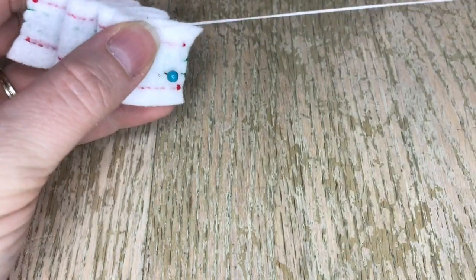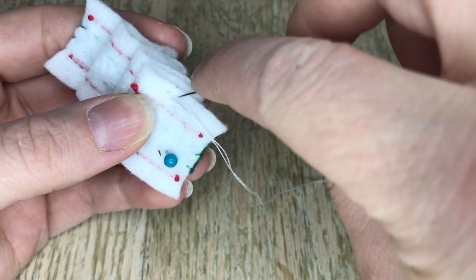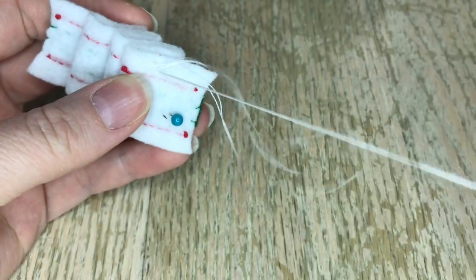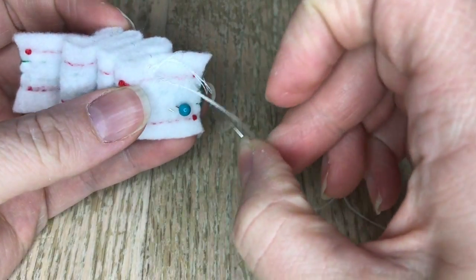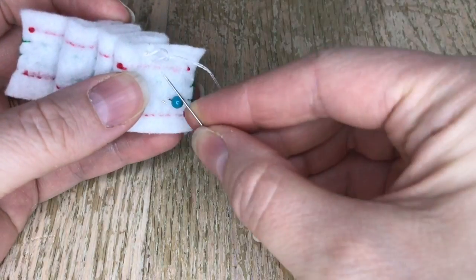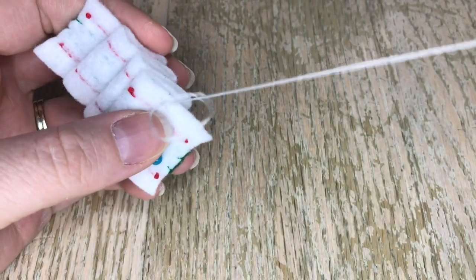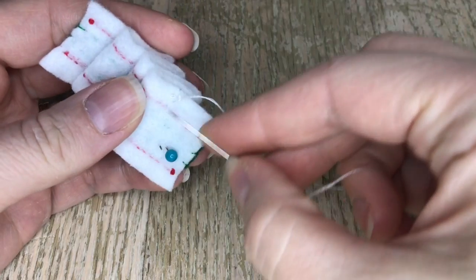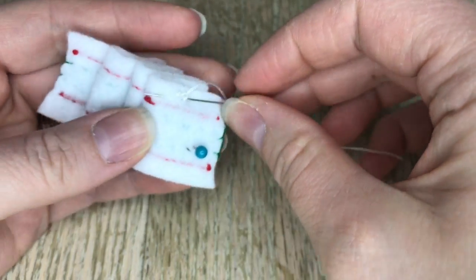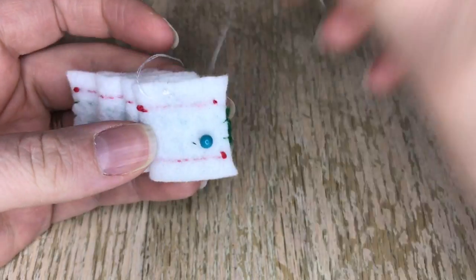And I'm going to double knot it in the back to make sure it's nice and secure. I used two strands of white instead of one, just to keep it stronger. Sometimes I feel like one strand is not quite enough for all these layers of felt. Now that I have my double knot I'm just going to quickly hide my tail and then trim it, and then go on the other side and do the exact same thing.